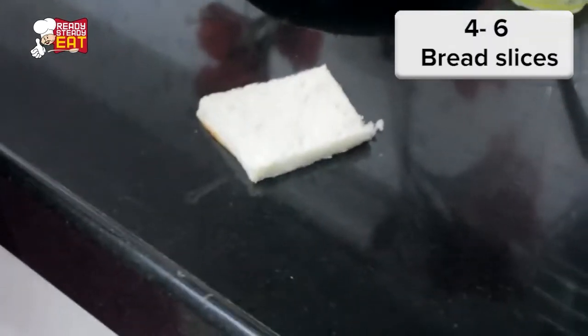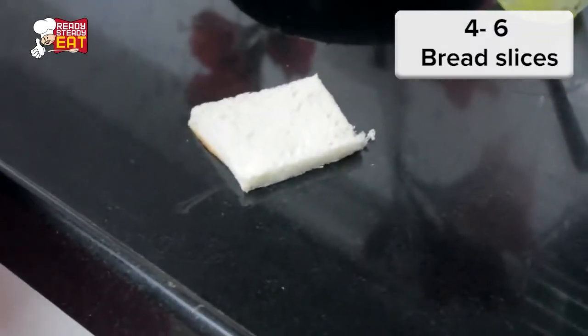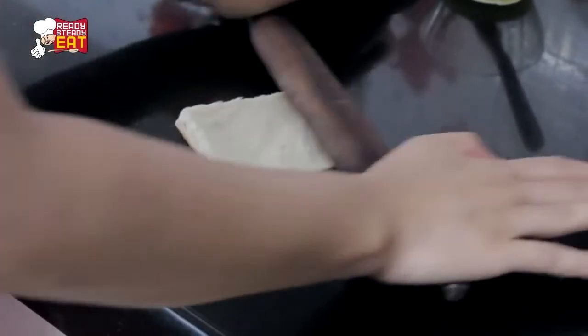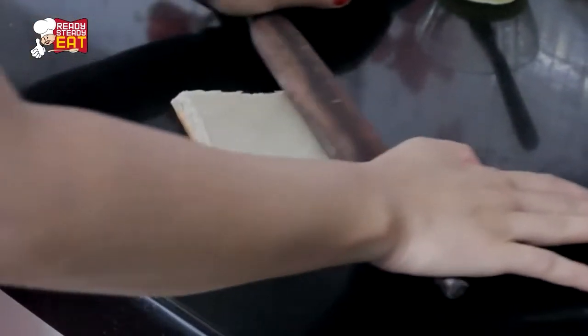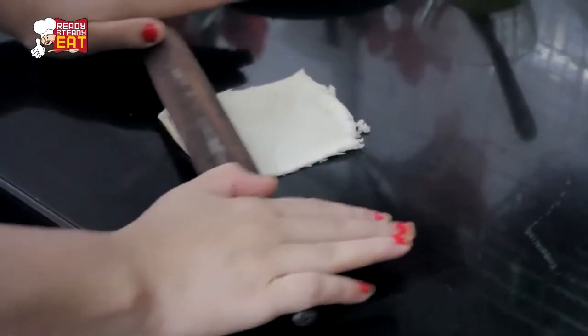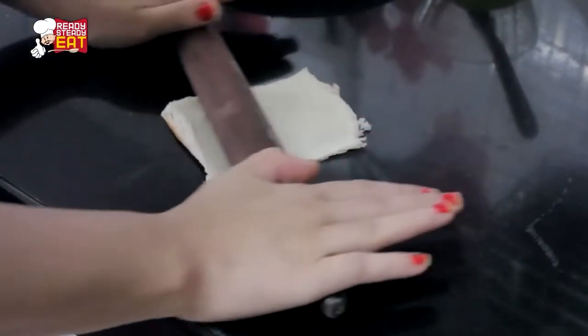Now take the bread slices — I have already trimmed the sides of the bread. Take them one by one and with the help of a rolling pin, roll each slice to make a thin sheet. Keep rolling it as thin as you can.